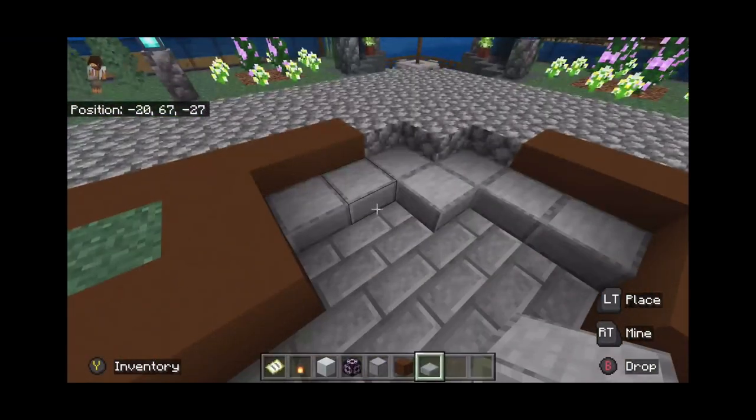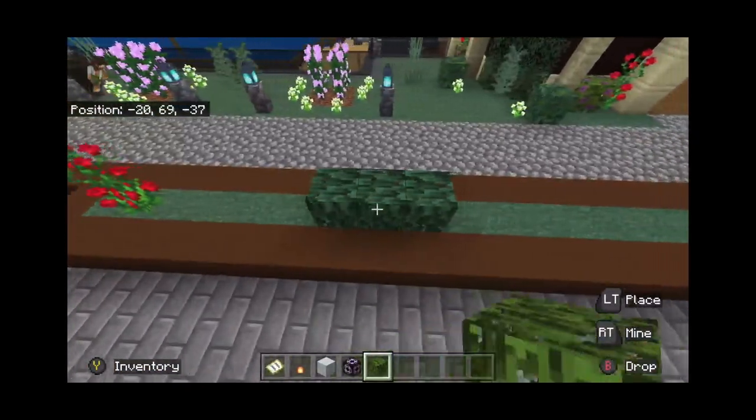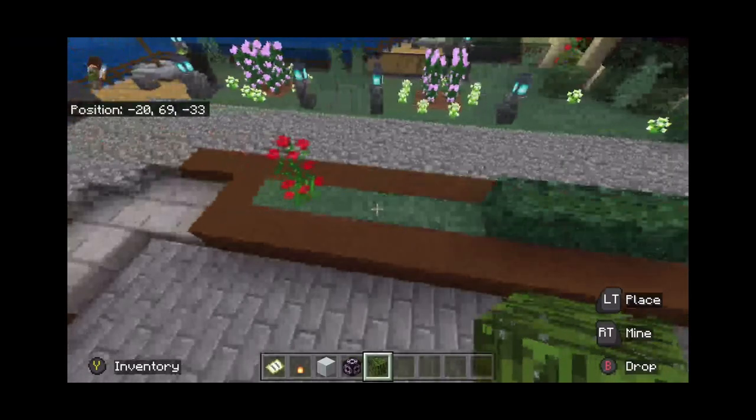I added the plants in that little grass area that I left, just like I said I was going to. It's a really great way to add decoration and it's very simple and easy to do as well.